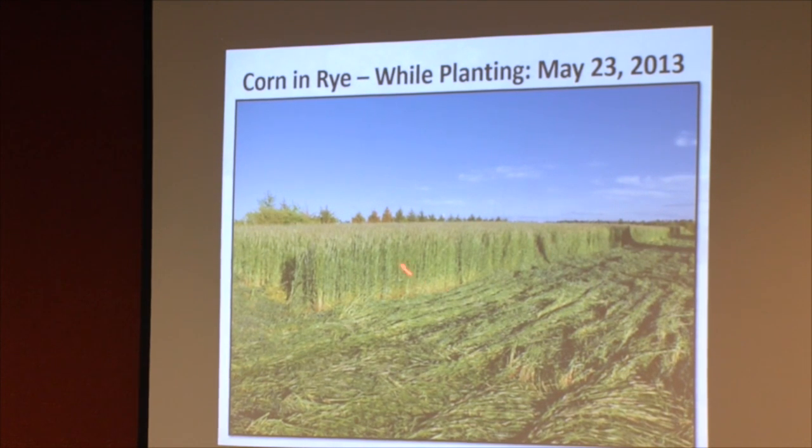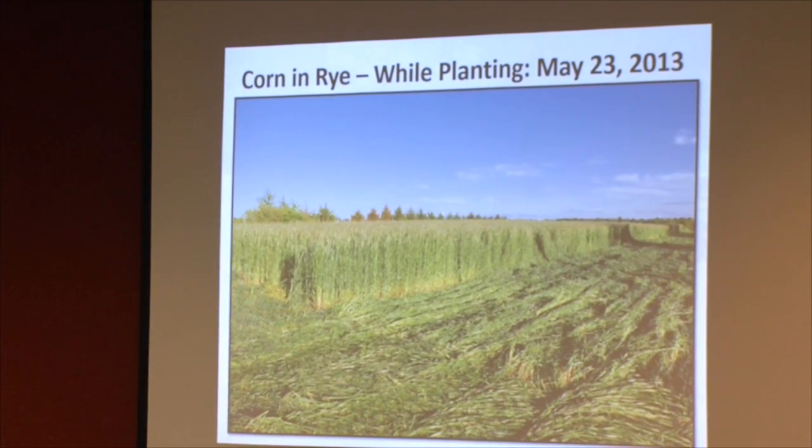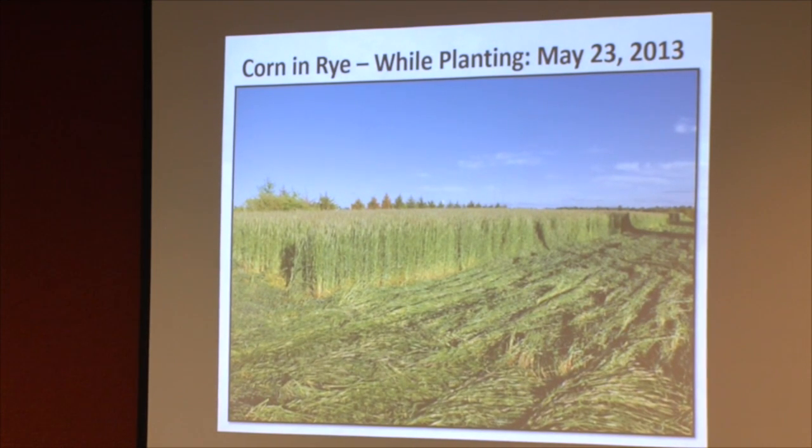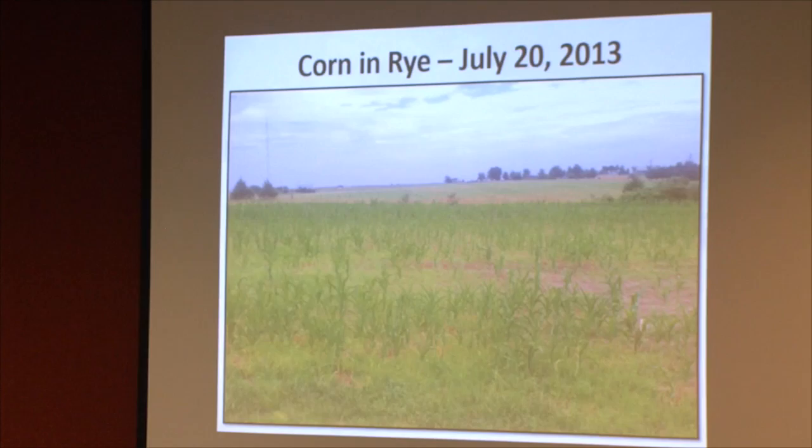On both corn fields we ended up spraying afterwards because there were enough areas — like that ditch — where the cereal rye didn't completely flatten. I think fertility played a big role. It was our first year of cover crops, and I thought the legumes would give me nitrogen and I could roll and crimp well. But as Troy Neighbor talked about, it's a process of building fertility in order to get it to work the way you want.